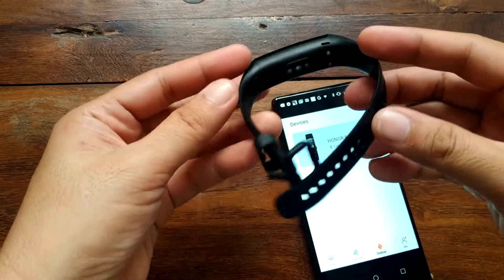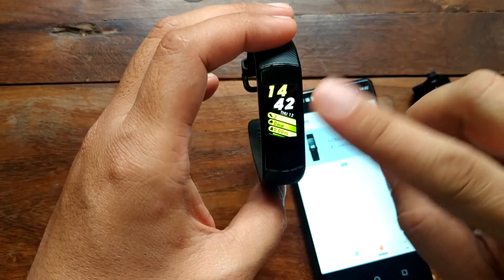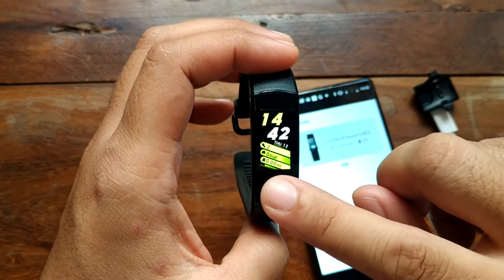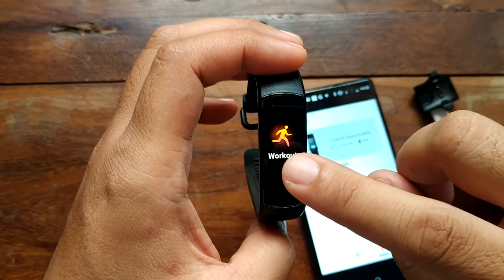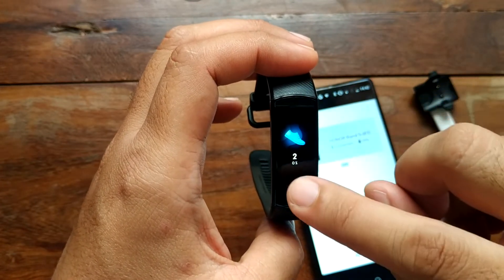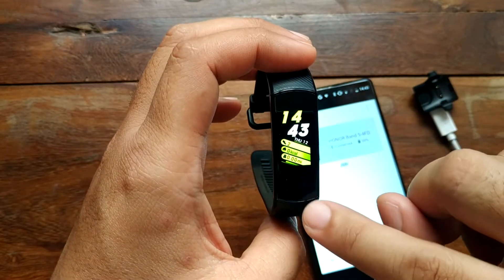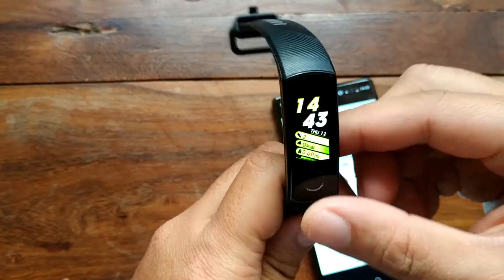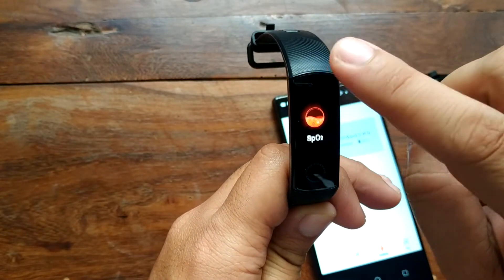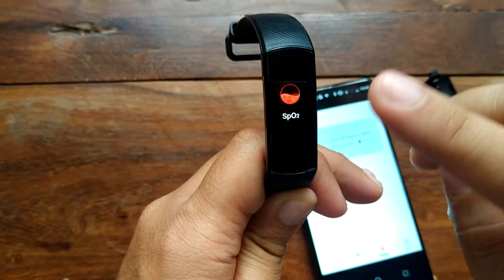For the menus, the touchscreen interface lets you navigate by touching and scrolling up. We have here workout, messages, automatic step counter, and heart rate. Pressing the touch key goes back to the home screen.